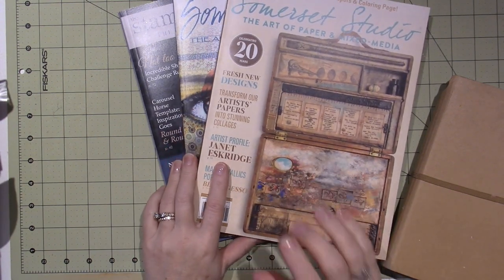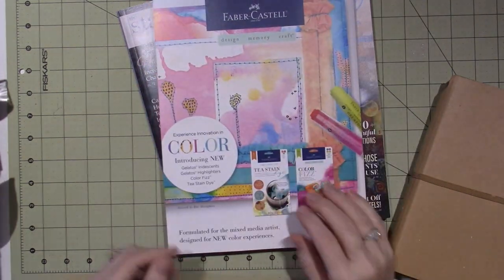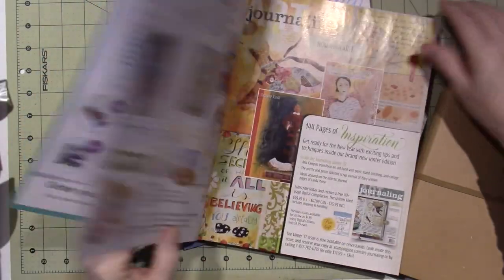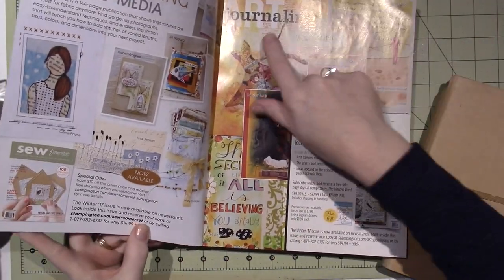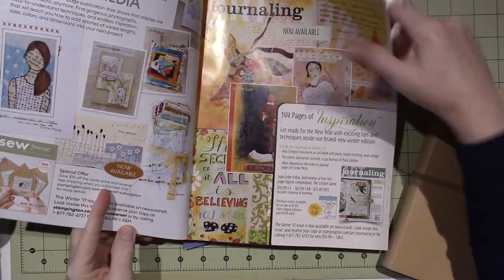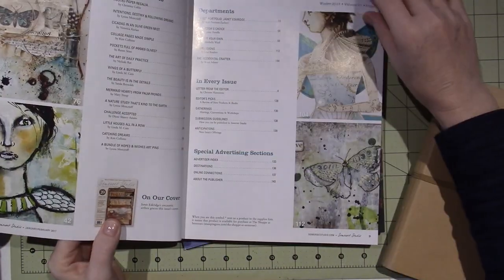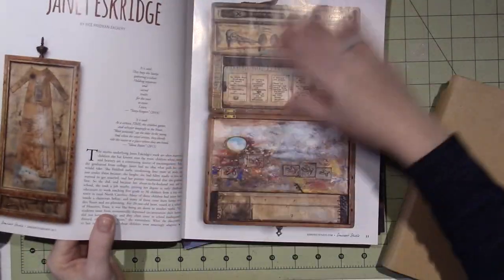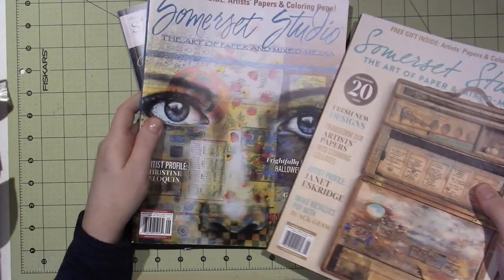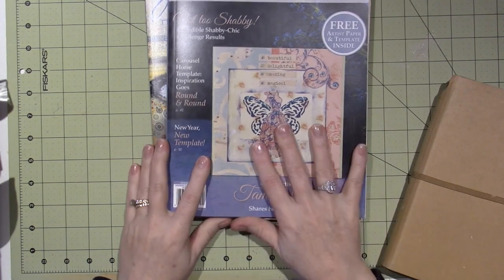Have you guys seen these Somerset Studio magazines? There are a lot of different ones. There's art journaling, a journaling one, sewing, mixed media. They offer a lot of different ones. This one is the Art of Paper and Mixed Media — I have two of those — and I just picked this one up at Joann's yesterday.